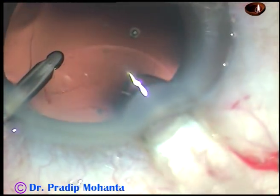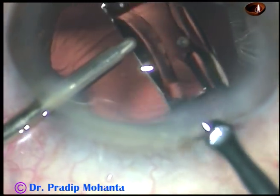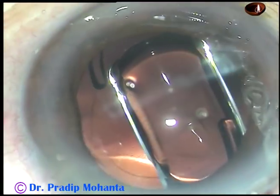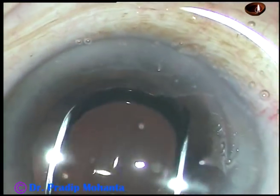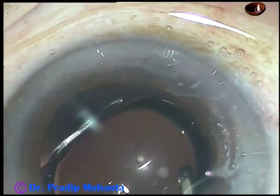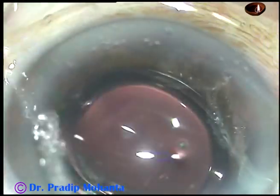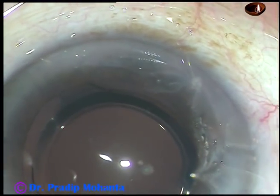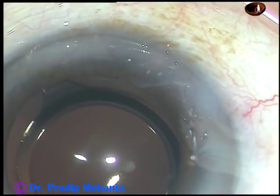And here goes the foldable intraocular lens — this is a hydrophobic intraocular lens — going into the capsular bag. And now I dial the lens with the irrigating probe itself. The lens is moving a lot because the haptics have not yet opened up. The haptics will open up, take shelter at the equatorial part of the capsular bag, and then the lens will be stable.